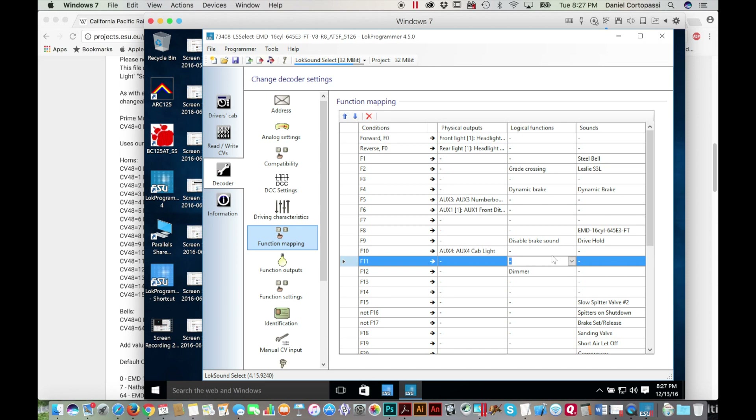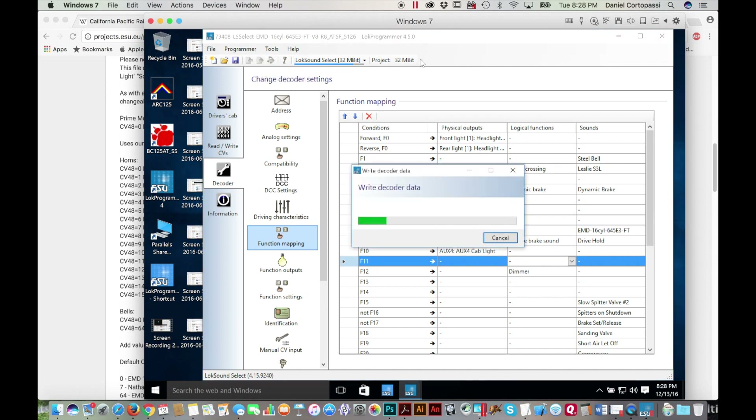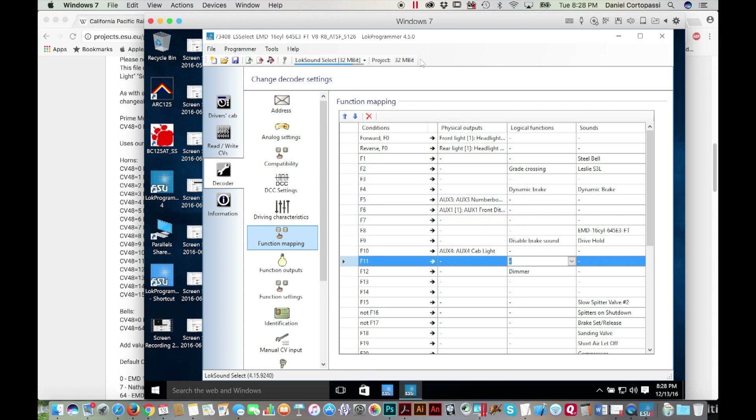That should set up the function key assignments. Let's go ahead and write the decoder data. This won't take very long because it's just writing CVs, not the whole sound set — all that audio was already uploaded into the chip when we did the long write. Now all we're doing is assigning stuff for what's already inside the chip.